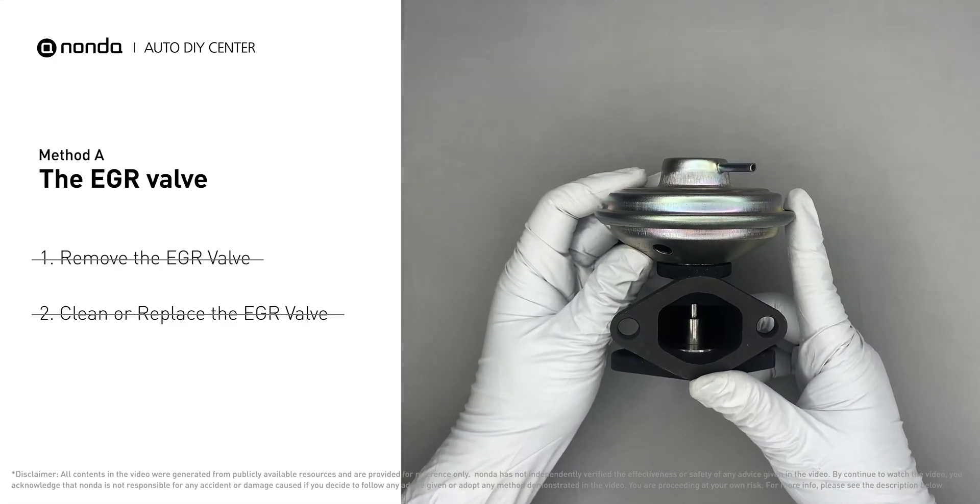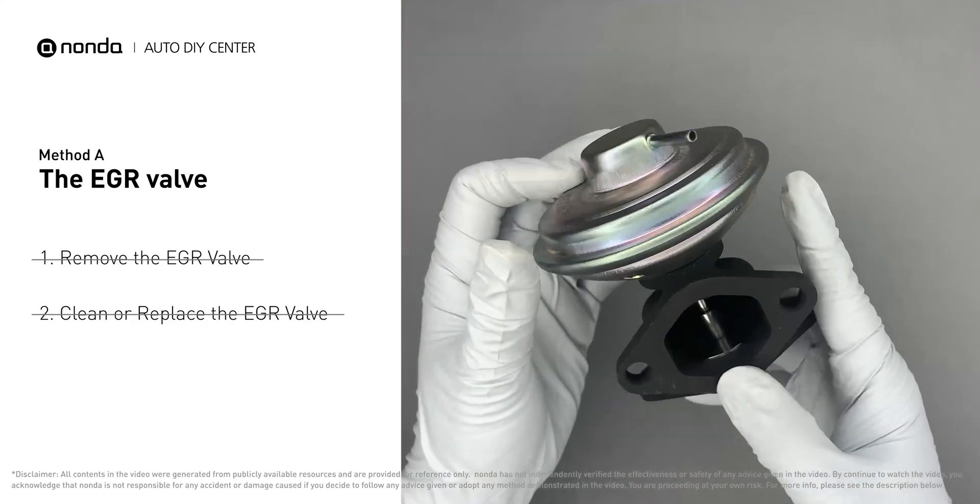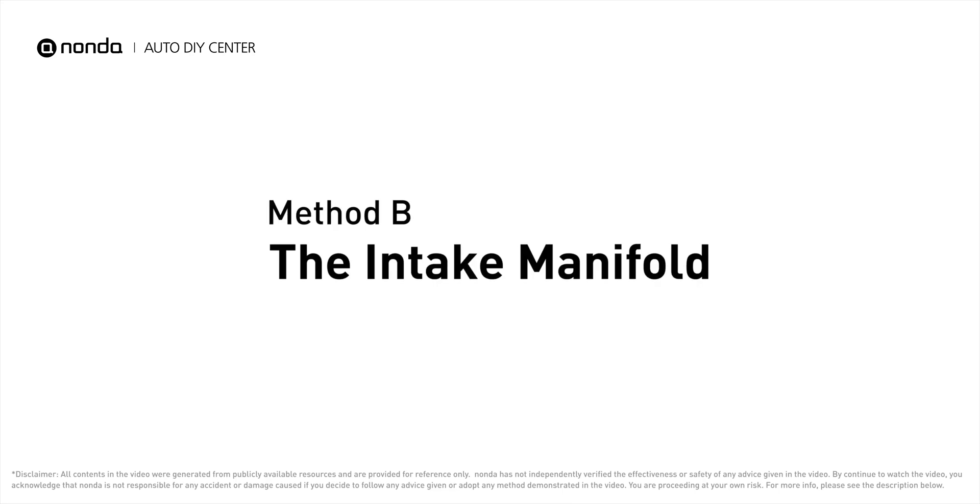If it is too dirty to be cleaned, you may replace it with a new EGR valve. Method B: the intake manifold. The intake manifold sits on top of the engine and plays a key role in the combustion process.